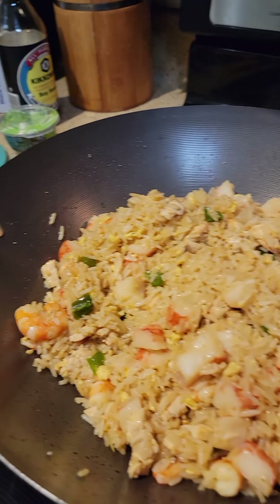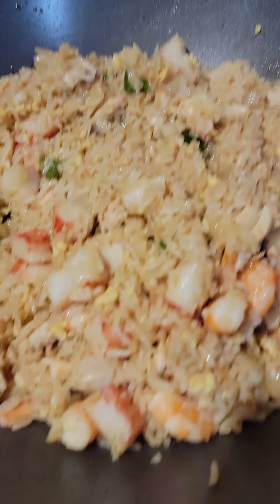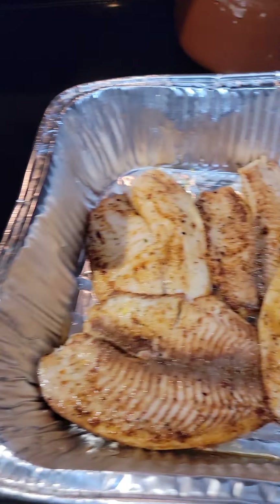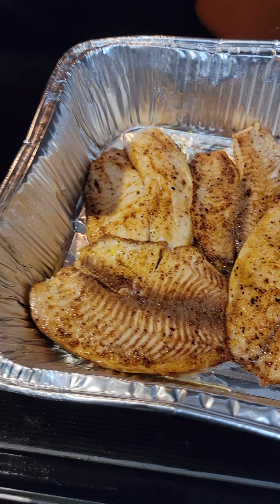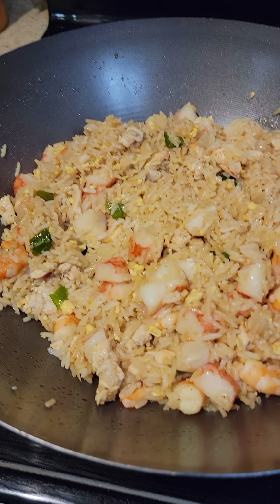But other than that, this is my dinner. So we have house special fried rice and we have grilled tilapia. Y'all enjoy y'all Saturday, because I'm definitely enjoying mine.